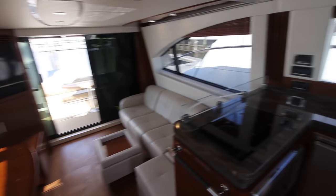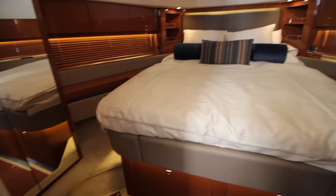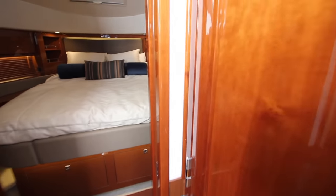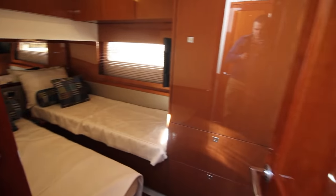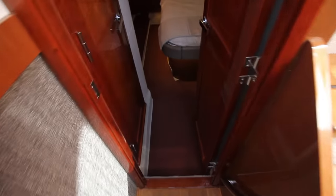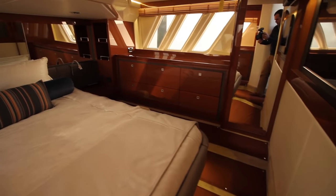Coming downstairs, this is a three-stateroom layout. You have your VIP stateroom forward, your master stateroom aft, and a twin bunk stateroom on the port side. Walking into the VIP stateroom, you'll see the nice bed with plenty of visibility, plenty of windows, and storage — with a shared head to starboard. Coming port, you'll see the third stateroom with the twin bunks. Now going aft, we have the master stateroom, which is a full-beam stateroom with a private head, wraparound bed, and more storage than you'd probably need — which is great in a boat this size.